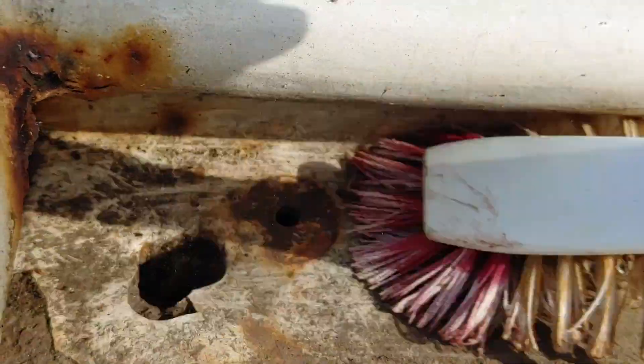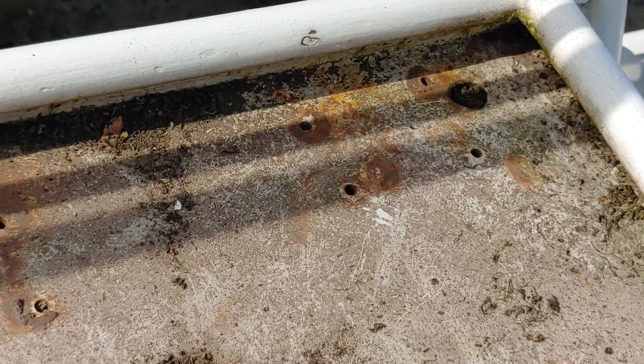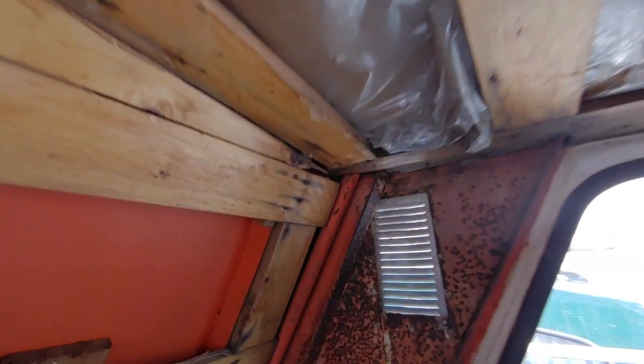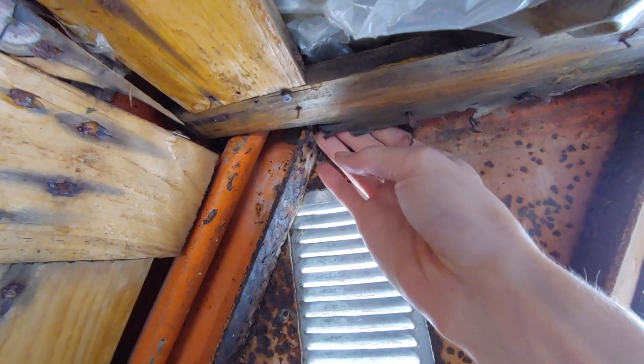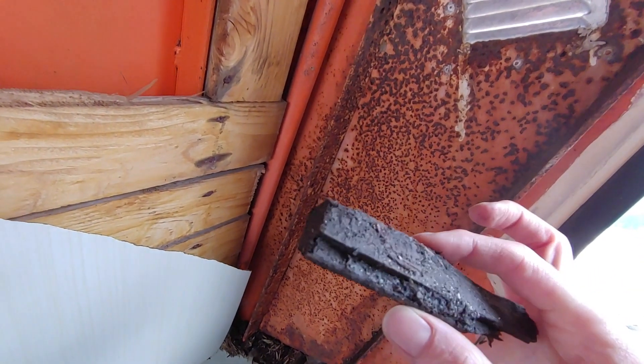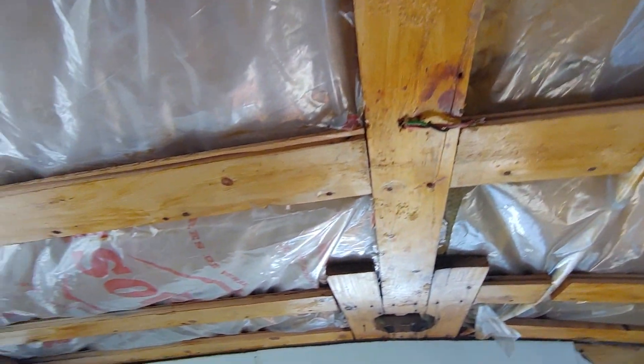I finally found the main reason why so much water came inside the boat. There are several drill holes in the roof above the rear cabin, which is why some of the wood in those areas was completely rotten. Other than that, the wood structure looks pretty good, so I'm just going to leave it like this for now.